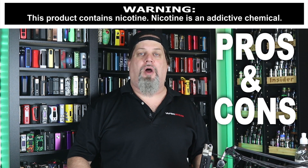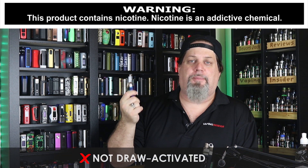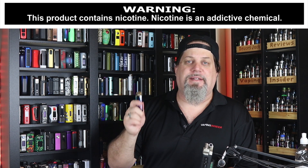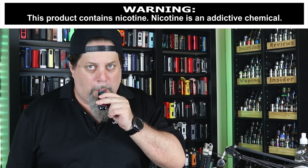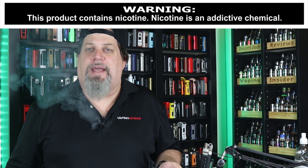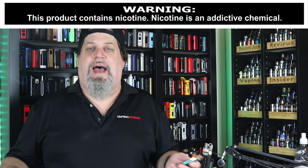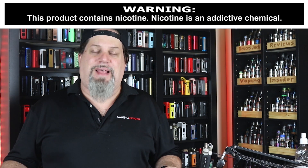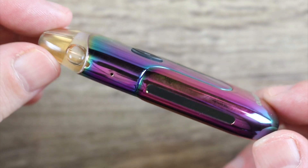First con: especially at this size, it's not draw-activated — it's push the button to vape. I don't like that; it's a con on a pod this size. Also not a fan of those lights when you vape on it. You see those blue lights? Why do I want lights while I'm vaping? If you're going to give me lights, I want the option to turn them off. Also, this thing is a fingerprint magnet — that's a con.